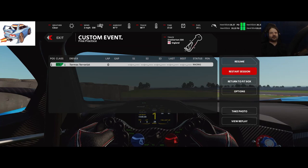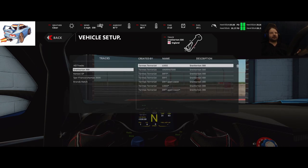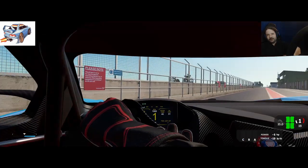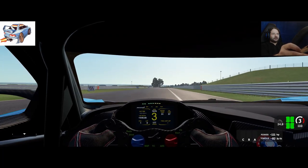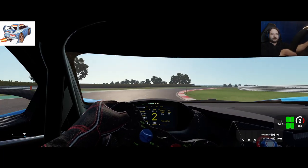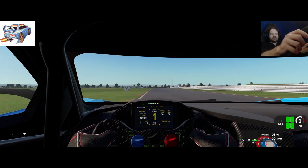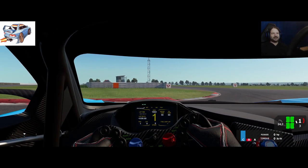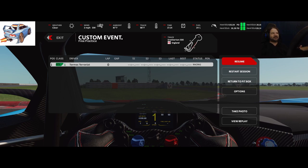Now let's go back to the extreme oversteer setup from the first video. This is what happens when the diff, suspension, anti-roll — everything — is set up for lift-off oversteer, and a catastrophic amount of it. At 70 miles per hour — there we go — we've turned in so tightly that the car has ended up facing the wrong direction. Let me try to get around that corner at 70 with this setup.